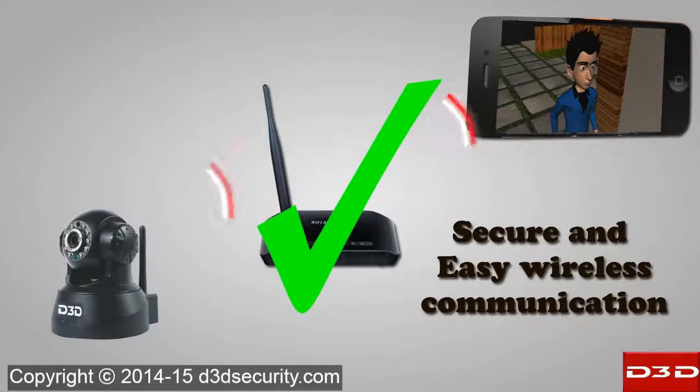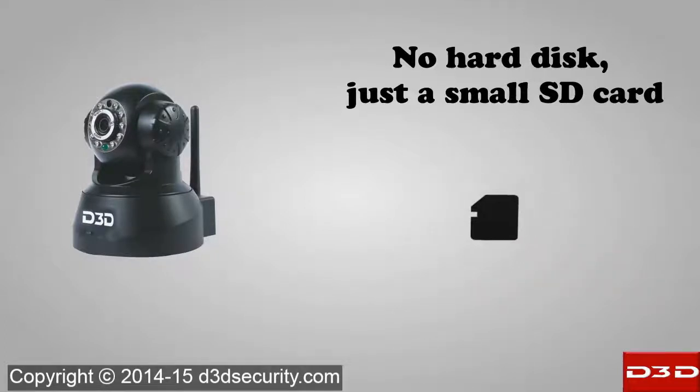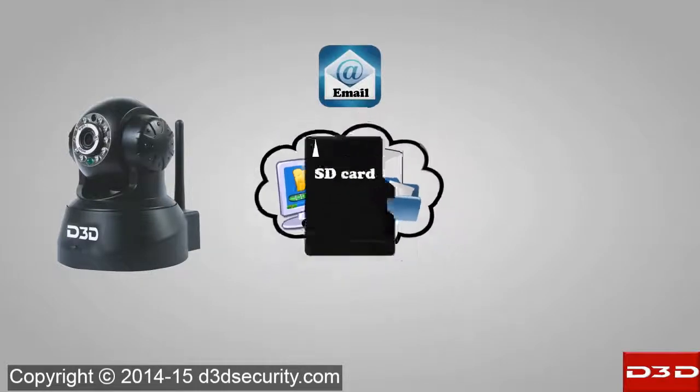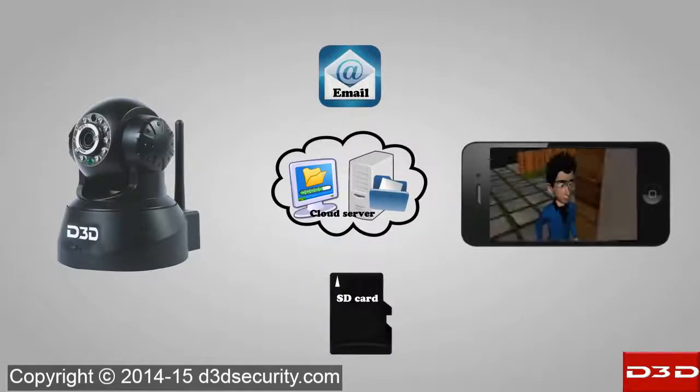No need for an external DVR or hard disk — simply insert the SD card to record all videos. With multi-level recording, the camera saves all videos on email, cloud server, and SD card. Users can watch all recorded videos directly on their mobile phone.